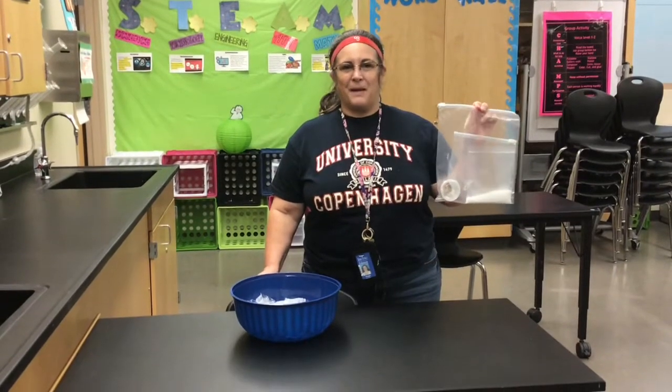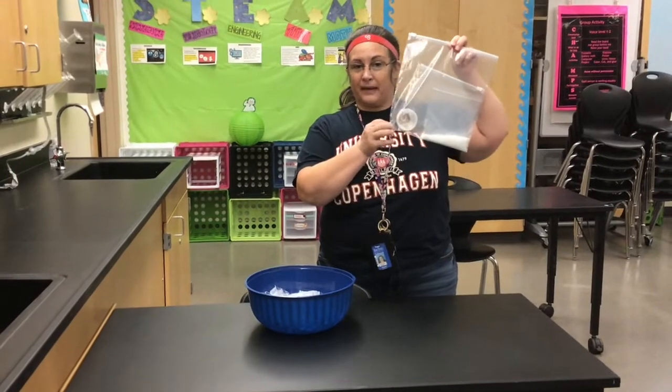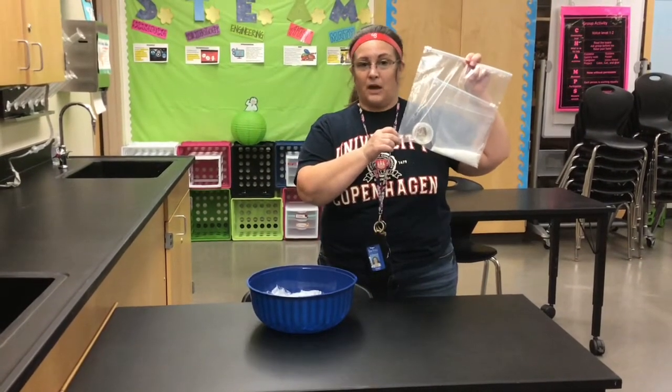Alright, it's time to make some ice cream. Hopefully your parents came through the line and picked up this bag of supplies. If not, these are things that you can find around your house without a problem.